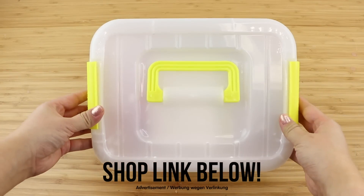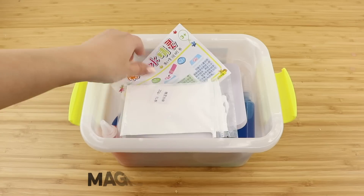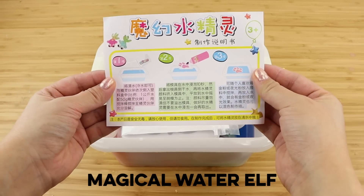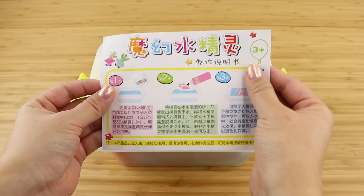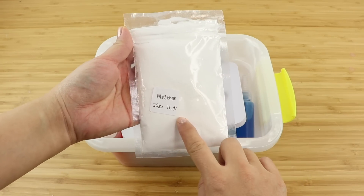This kit is from Banggood.com and I've included the shopping link below. The product is called Magical Water Elf, which is simply a brand name and doesn't give any indication of what the ingredients contain. The instructions are in Chinese so I had my dad help me translate them. The steps are actually really simple so you'll understand what to do just by watching this video.